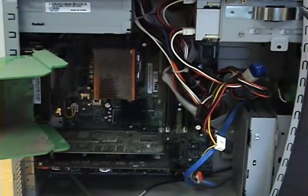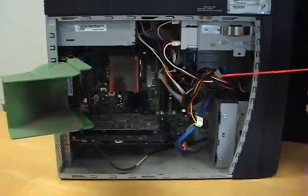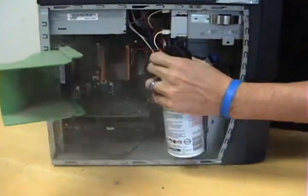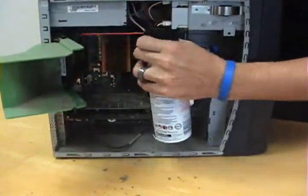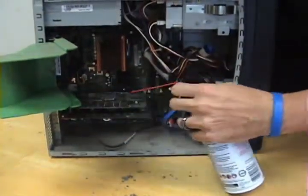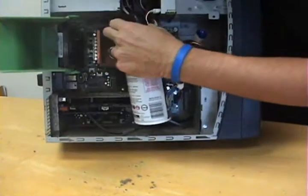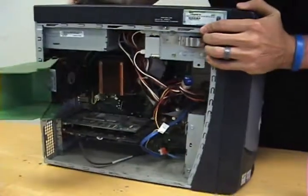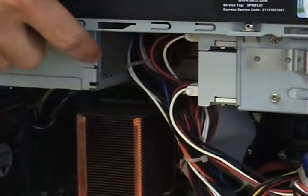We're going to go ahead and start the blowing-out process. Make sure you keep your can completely vertical. One of the spots often missed on the computer is the power supply — make sure you get that clean too.